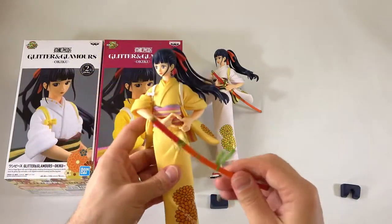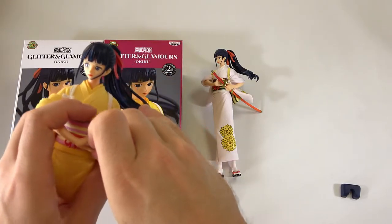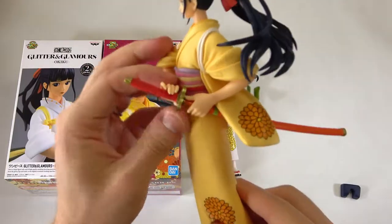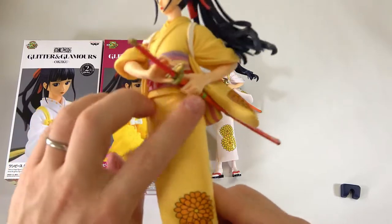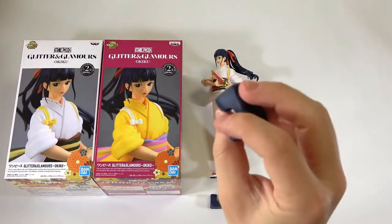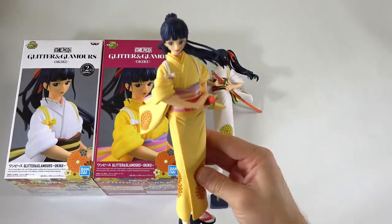We also have the sword, and this was the hardest thing to get in because you have to put the sword under here, lift up this hand, put it in like this, and then this has to be positioned just so. What a pain in the backside! You can see one hand is above the hilt here — the stopper — and then you have the other hand on the actual sheath. So yeah, pretty tough. And then we have the stand, which is just to hold one foot so that when she's standing up she has a little bit of support.